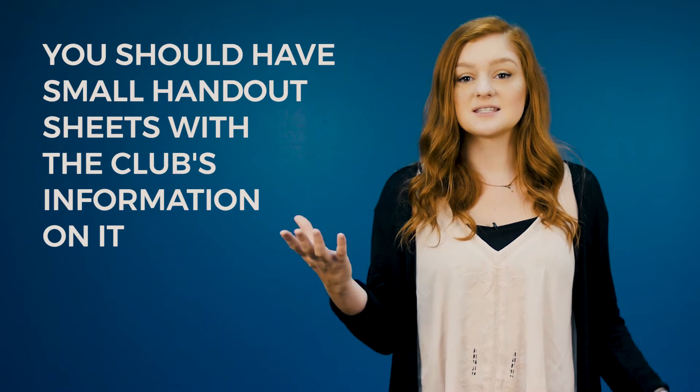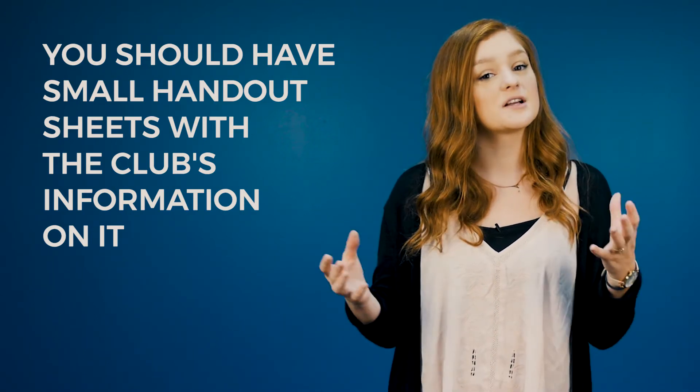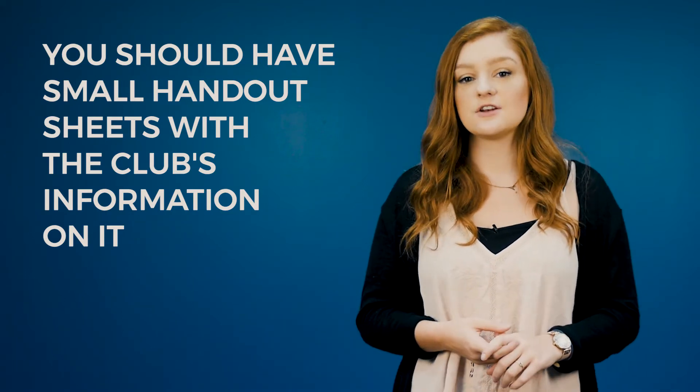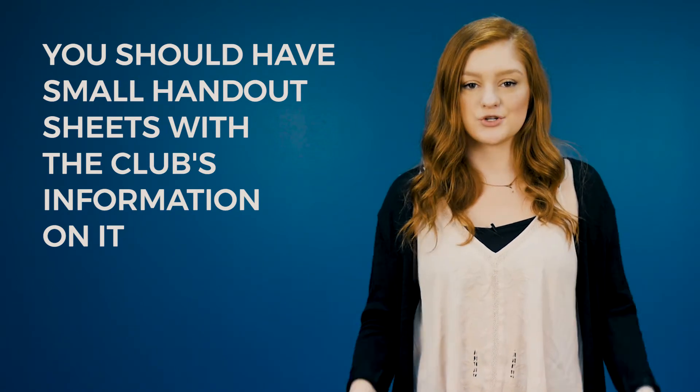The next thing you will need is small handout sheets with your club's info on it. They should include the club's email, Facebook and Twitter or website, contact info for your club's president, and your mission statement. These handouts can be quarter sheets.